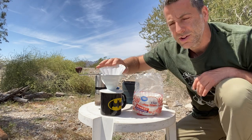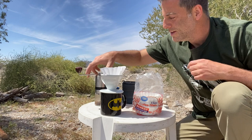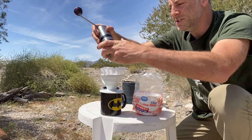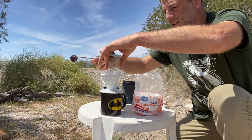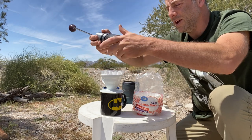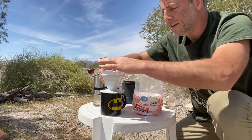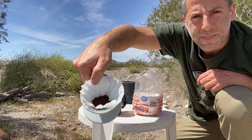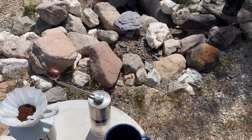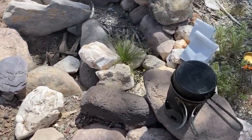I'm having a wind issue — this is not going to work. Okay, there we go. So now it's time to add the water. She's just starting to boil.